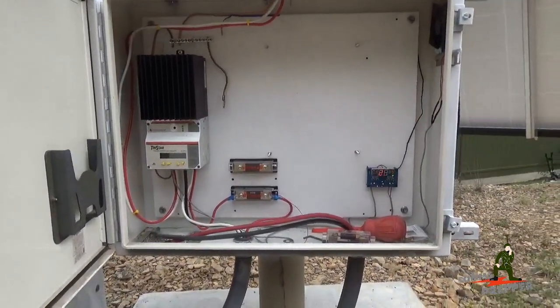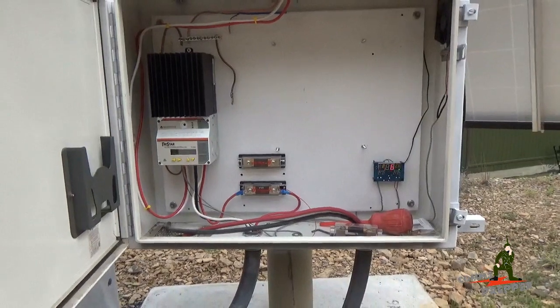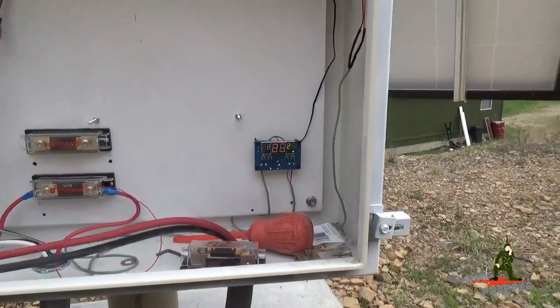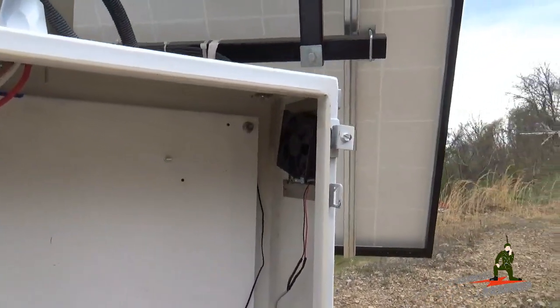I was able to mount the fuses there — I still need to order two more, I came up short. And I installed the temperature relay switch, the 12-volt switch that runs the cooling fan up here.